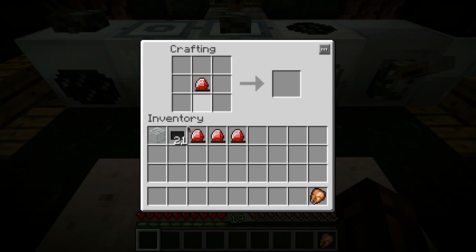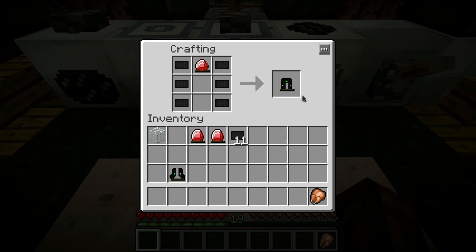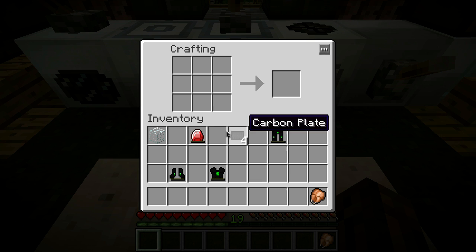They all use carbon plates and energy crystals. Throw in carbon plates with an energy crystal in the middle and you get your nanosuit boots. Next are the leggings, just like so. And a chest plate - I don't quite remember exactly how the chest plate went, but I think it was something like this. Yeah, that's it.